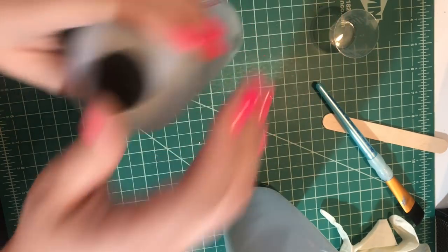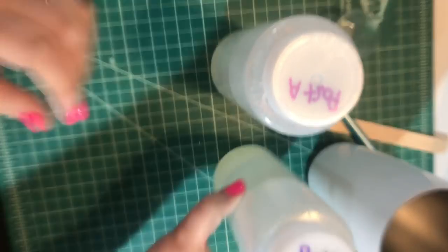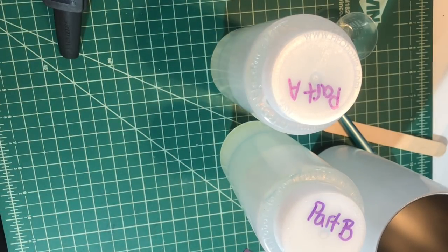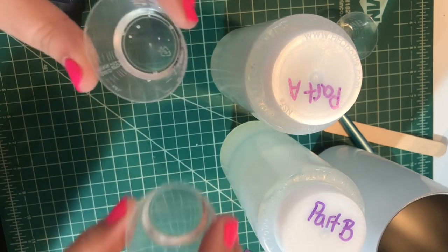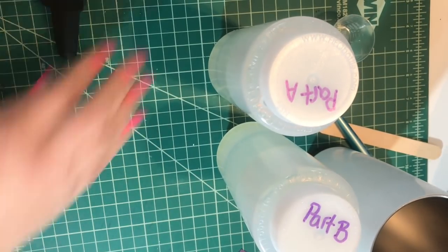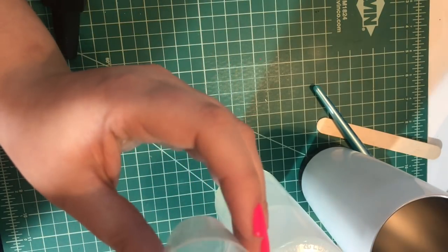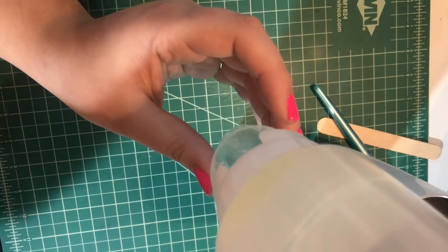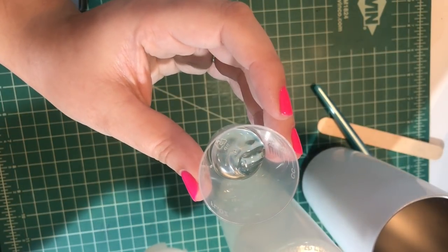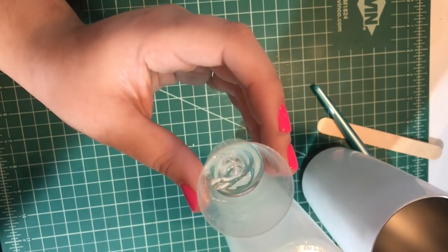Now we want to mix the epoxy. For most epoxies the ratio is one-to-one — equal parts of both A and B. You're not going to be using much epoxy to do this method, but for this tutorial I'm going to measure out one teaspoon of each part. I did them separately here, though you could also measure them out in one cup — you would need to do part A first and then part B. Even one teaspoon is going to be considerably more than we'll probably end up using.